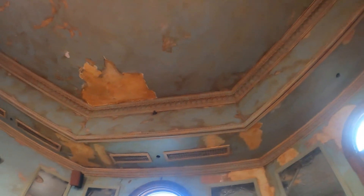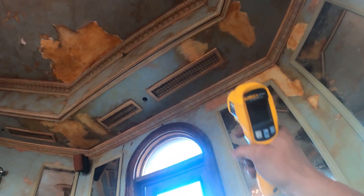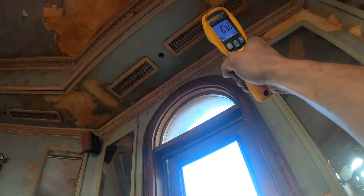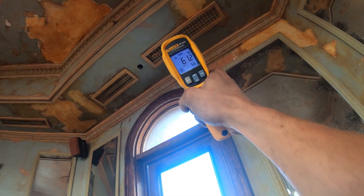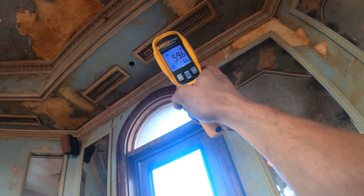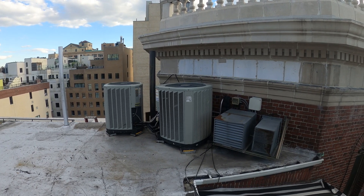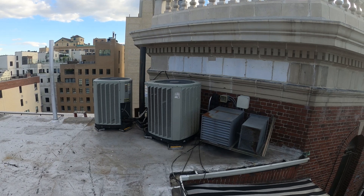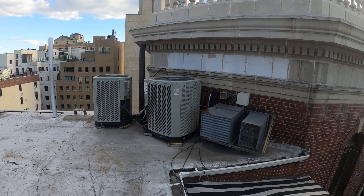We got the covers back on and got the system running. This is a surface thermometer so you're not getting the exact air temperature — you're getting the surface temperature. But you can see 60 degrees right there. 59 degrees — that's a beautiful thing. We have air conditioning, at least we have something for tonight. This job was supposed to be ready for tomorrow as the party was tomorrow.